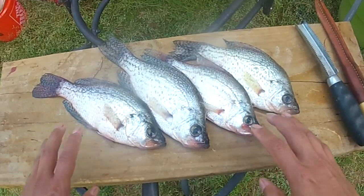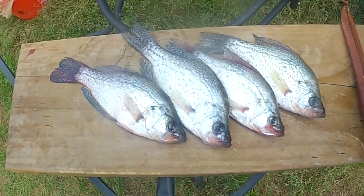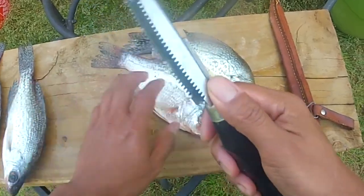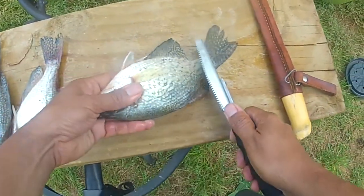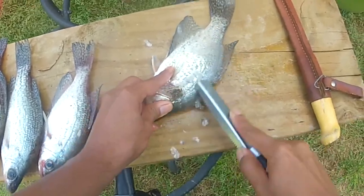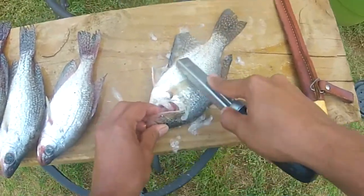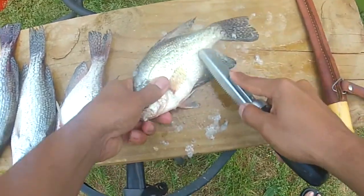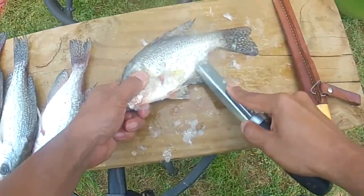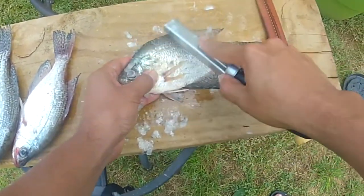We're going to make a couple of nice fried crappie whole. All we're going to do is quickly scale them - got our scaler and our fillet knife so we can gut these fish and prepare them to fry up nice and crisp. This is a very easy technique - put it right here like this and go against the grain. In about 30 seconds you can have a completely scaled fish. That's how quick this is.